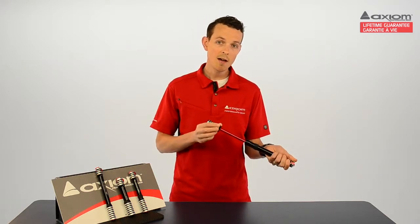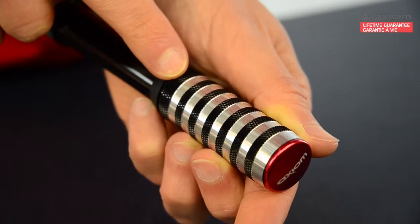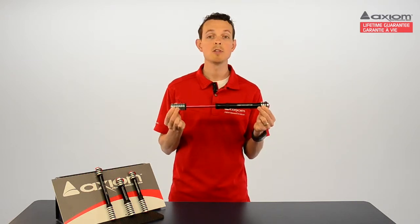The Blastairs also have diamond knurled and grooved grip points, so these pumps deliver a superior grip even in cold wet conditions. If you've ever tried to change a flat in the middle of a rainstorm or when your hands are muddy, you'll understand why these grips are such a cool feature.